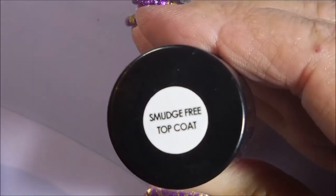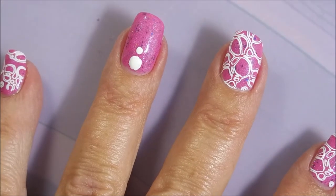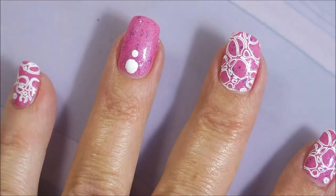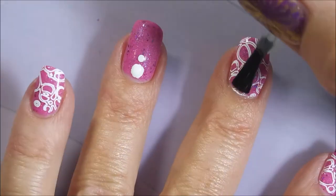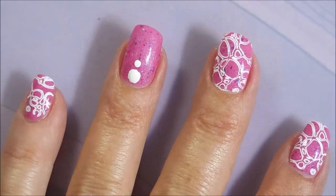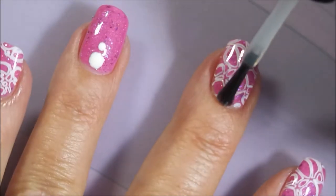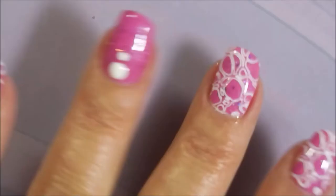I'm going to use the smudge-free top coat to seal the stamping and that big fat dot. I let it dry for a little while because I didn't want to smear it — even with the no-smear top coat, a big blob of polish can drag. So now that it's dry, I'm topping it with my normal top coat, my Posh, and sealing this design all in. I just love that glossy look — so pretty.